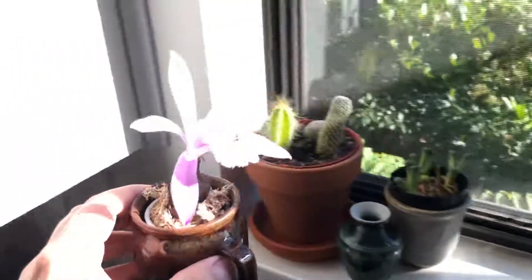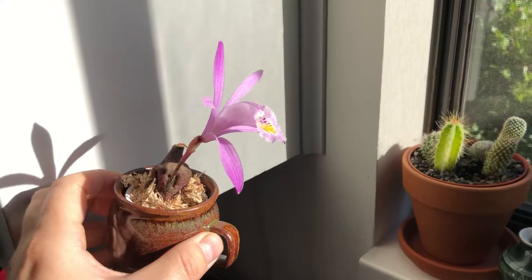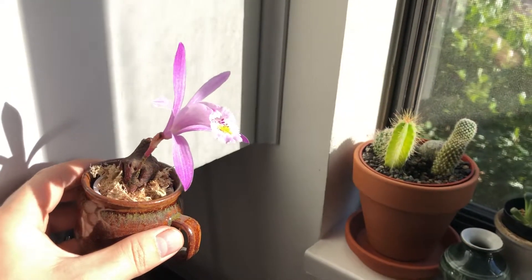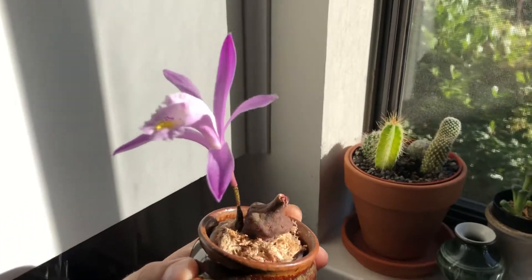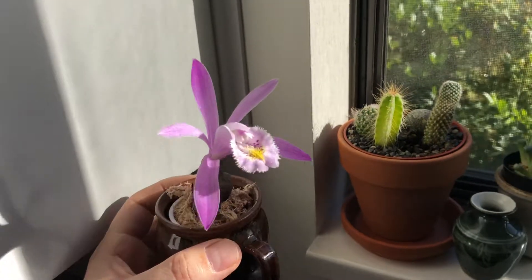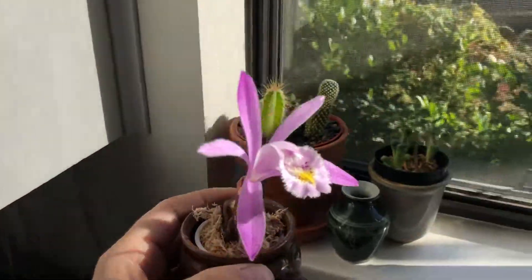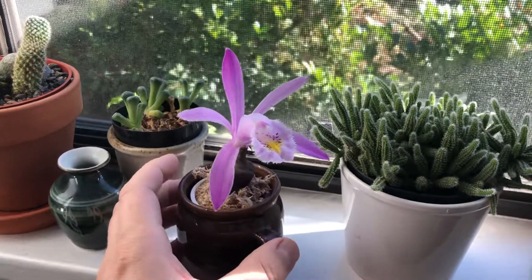This is a beautiful little fall-blooming Pleione. A lot of the other Pleiones I have are spring blooming, so they go dormant in the fall and winter and then bloom first thing in the spring before their leaves develop. This one is a little different because the leaves drop off in the fall, and then it blooms, and then it goes dormant, and then it starts growing again in the spring.